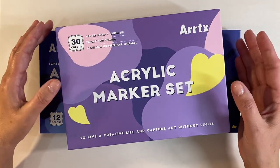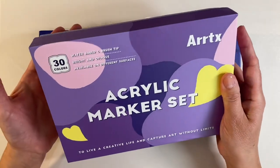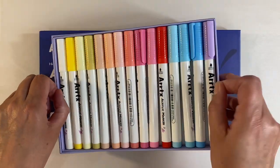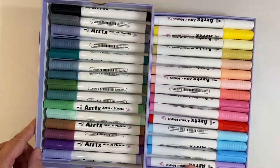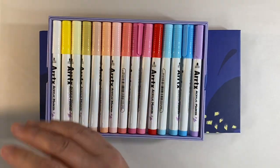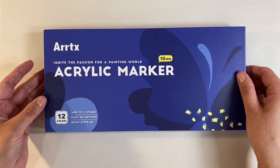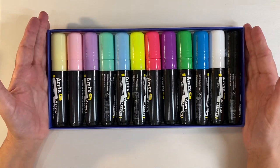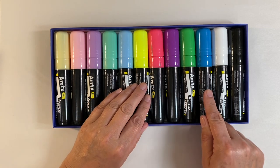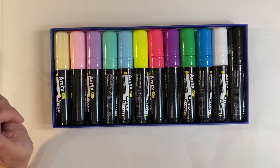Altexa very kindly sent me two new boxes of their brand new acrylic paint markers. I've got this set of 30 acrylic markers in their pastel collection — absolutely gorgeous, just look at the colors. I've also got this set of 12 ten-millimeter markers, their chubby markers. We've got five pastel shades, five fluorescent colors, a white and a black.